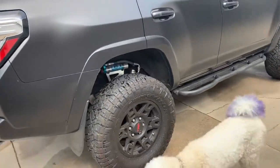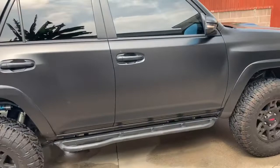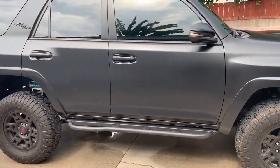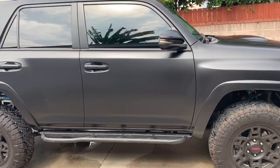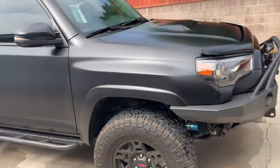How long did it take me? It took about 48 hours to get this done. I spread it out over the course of five weekends. I didn't have a daily driver, so I was washing my vehicle every week just to make sure it was spotless so the wrap would adhere very well.